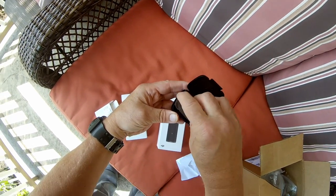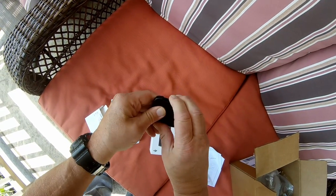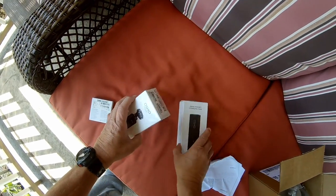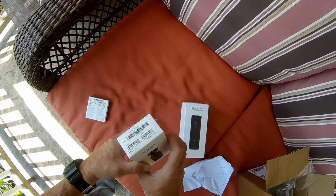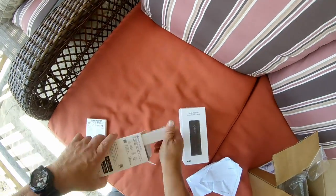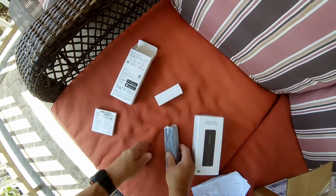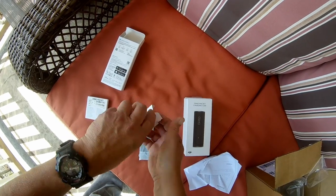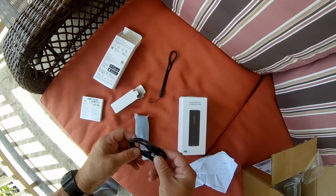Got a nice little soft thing on top. There they are. Got the Osmo, and all the stuff that comes with it. Got a hand strap so you can put it around your wrist and you don't lose it. Charging cable — got a nice little cable.